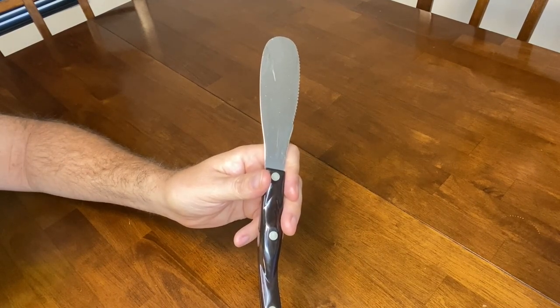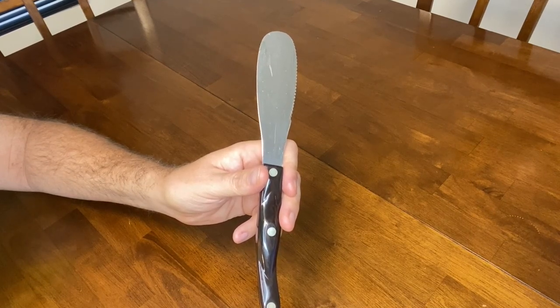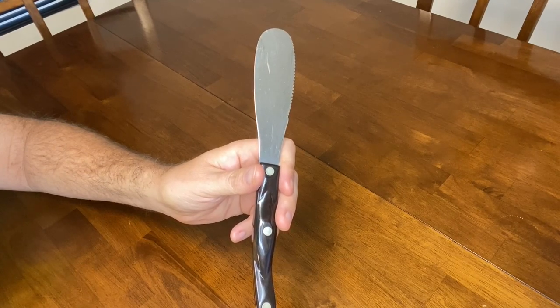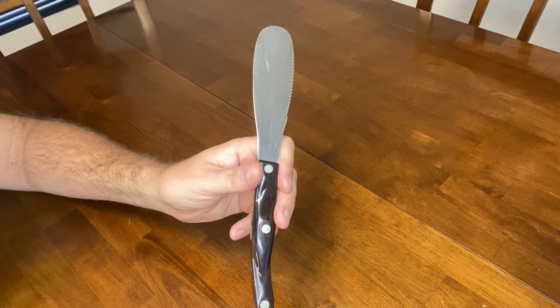Cutco is one of the best knife companies and they have their forever guarantee — they will sharpen or repair, and if necessary replace, your Cutco knives for free. It's recommended that knives with a Double D edge are sharpened at the factory. Thanks for watching.